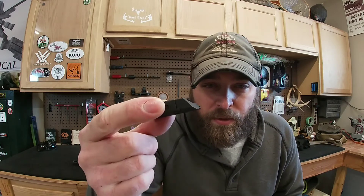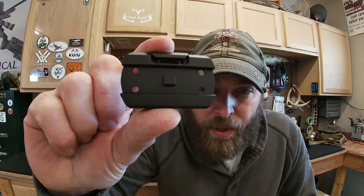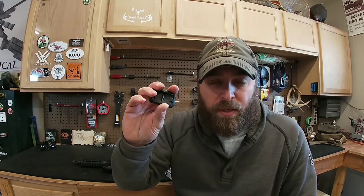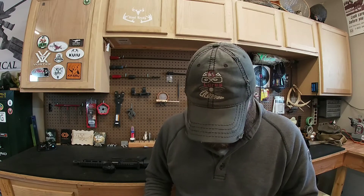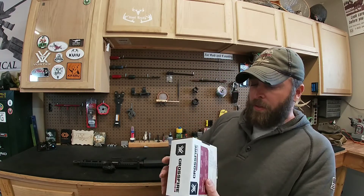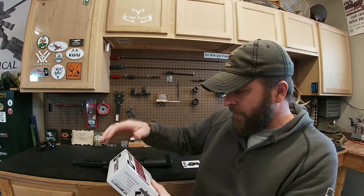Looking at how the red dot mounts up onto that mount, it's a pretty standard footprint — like Aimpoint-style. So any of the aftermarket guys that make quality QD mounts and stuff like that, you'll be able to use anything that fits the Aimpoint Micro or similar. Anything those Aimpoints use, you'd be able to use on the Crossfire if you wanted a high-end mount. It's a 2 MOA dot.